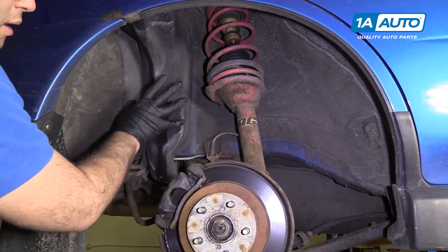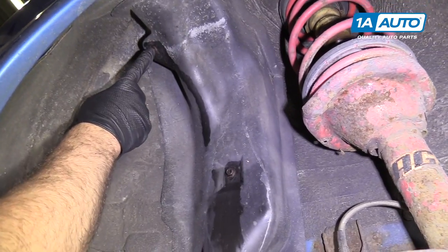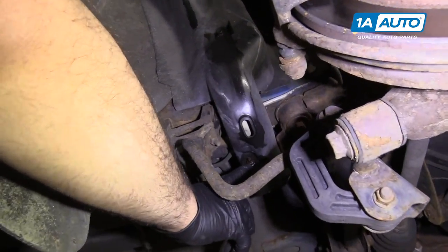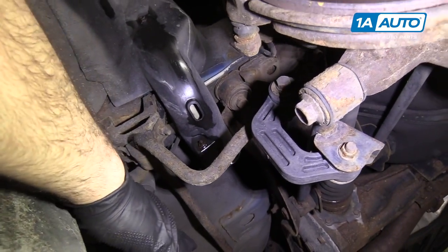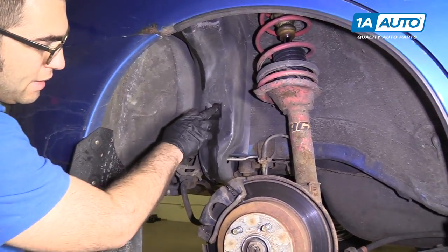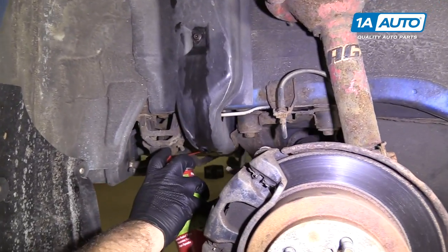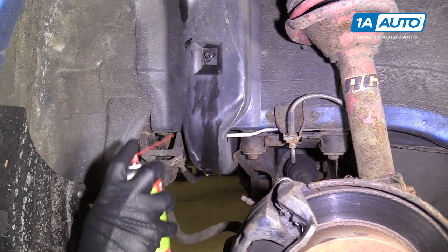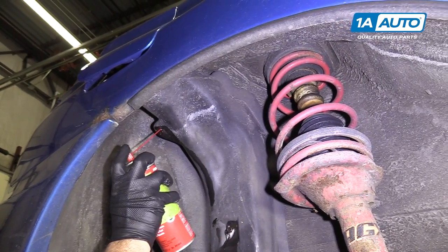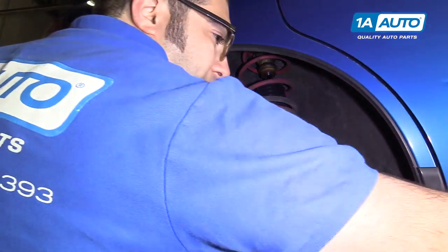We're going to remove this cover to get to the filler neck. There is a 10mm bolt here, a 10mm bolt here, and a 10mm nut here on a stud. I've tried to spray them with some rust penetrant and I'm going to spray some more — they're pretty rusty. It's likely they're going to break, so you may want to have some on hand. This cover protecting the filler neck makes it hard to get to the back of the fasteners.